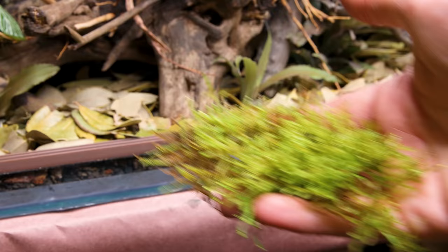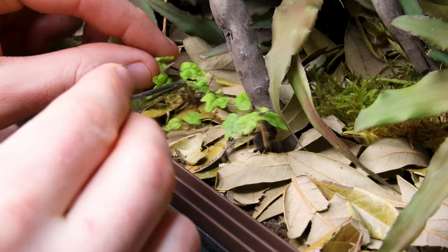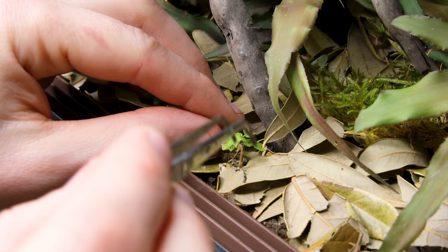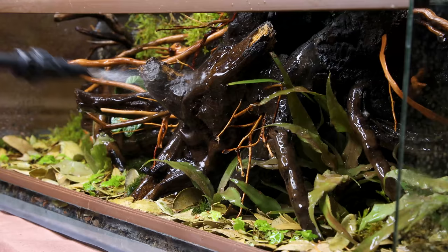Now for that glorious green stuff — the moss. I added patches of it throughout on the ground and background areas. After that, I added some ficus throughout to add pops of texture and interest, using my tweezers to get the roots between the leaves and down into the substrate. I gave everything a good spray down, and that more or less completes the scape.